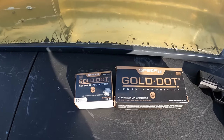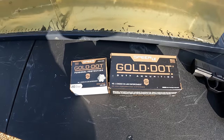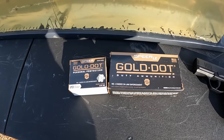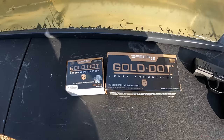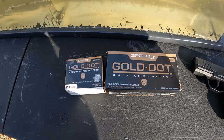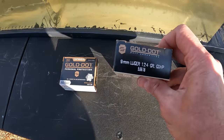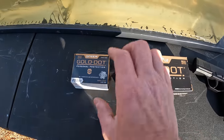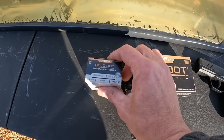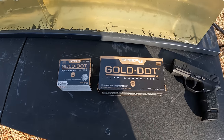What we're doing today is the good old Speer Gold Dot. These are probably one of the most popular carry rounds and have been for a very long time. There are a lot of new kids on the block, but these Gold Dots are some of the OG carry rounds. We're testing two different weights: the 124-grain and the 115-grain, both standard pressure — 115 versus 124 in the Speer Gold Dots.